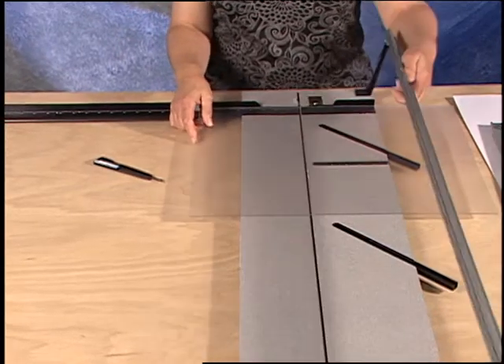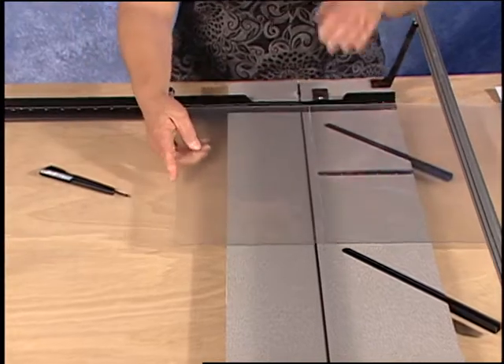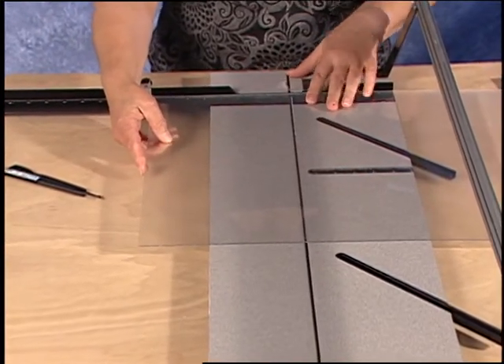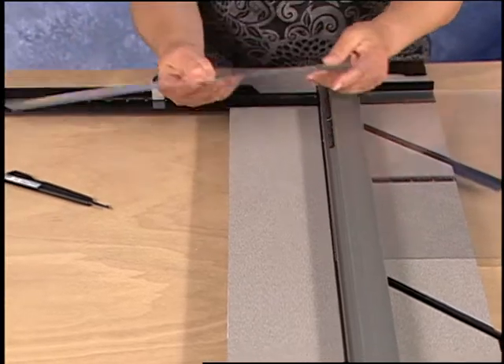After scoring, flip the plexiglass over and reinstall it into the machine with the scribe lined up with the guide rail. Putting pressure down on the guide rail, lift up on the plexiglass to snap off the sized piece.